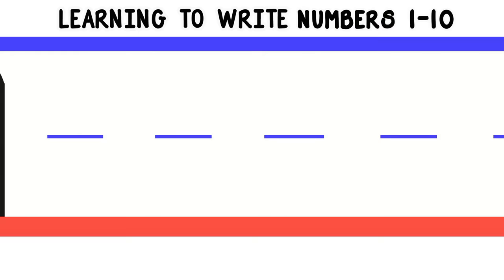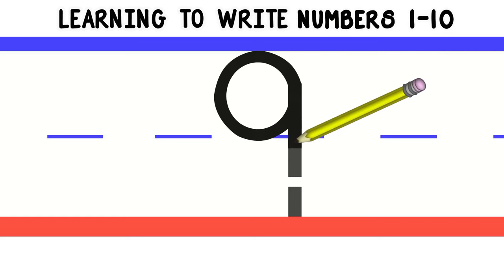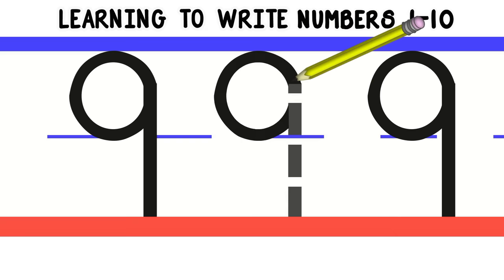Just a few more left. Now let's move on to the number 9. To write the number 9, we'll start at the top and curve all the way around. Then we'll do a straight line down to the bottom. Let's do that again. Nice work! Now you try. Good job!